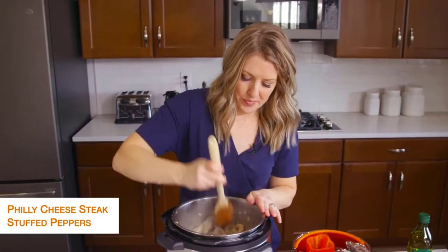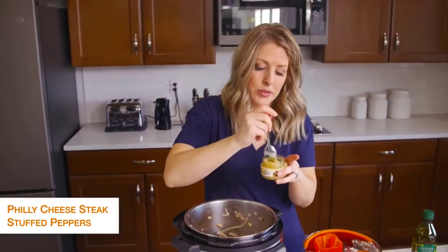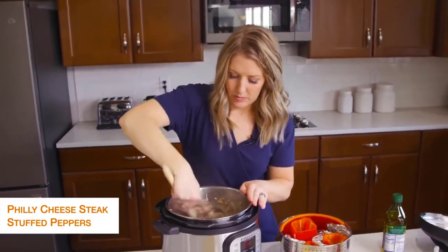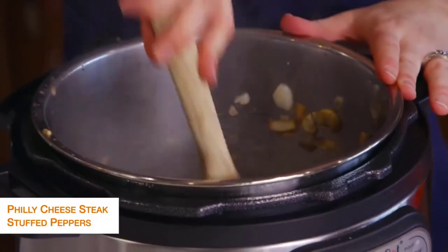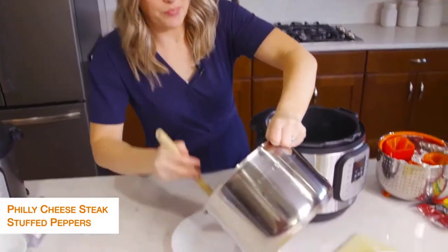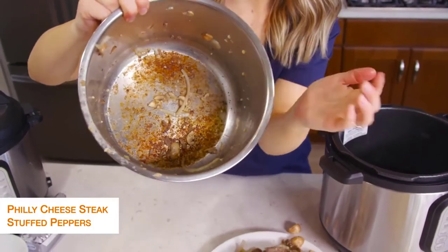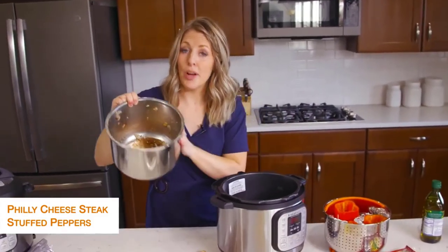Mix everything together for a little bit. While that's going, we're going to add about two cloves of garlic. Now I want you to look inside the pot — this is one of the most common reasons you get the burn notice. If you're sautéing something, make sure you scrub the pot really well before you start to pressurize something else. So I'm going to go wash this and I'll be right back.